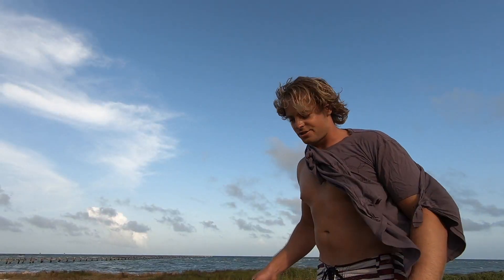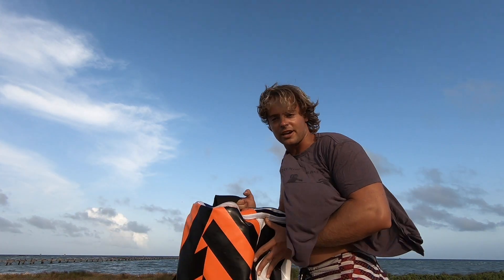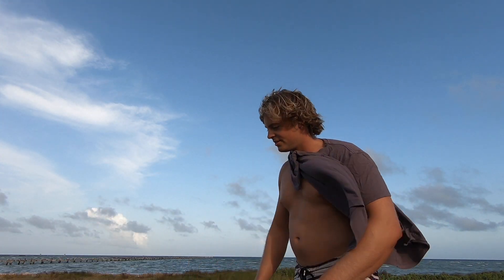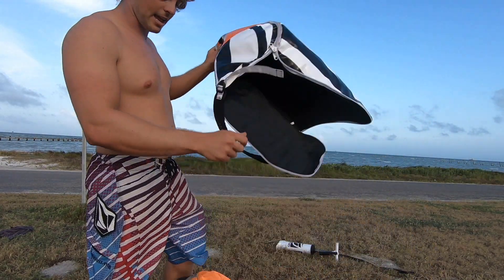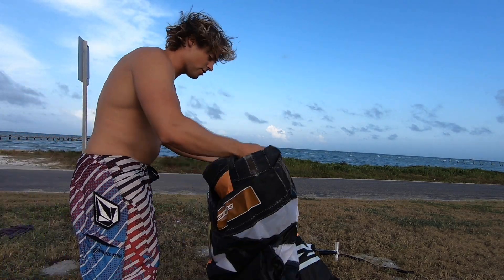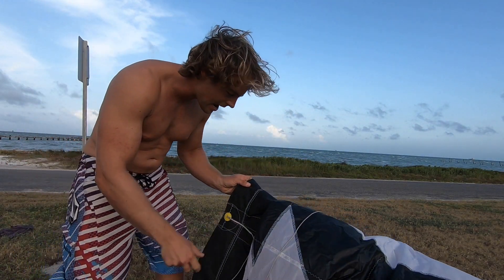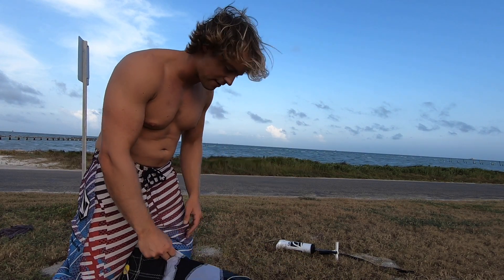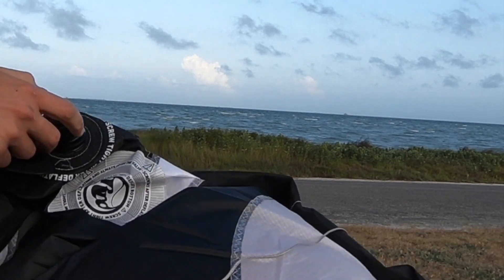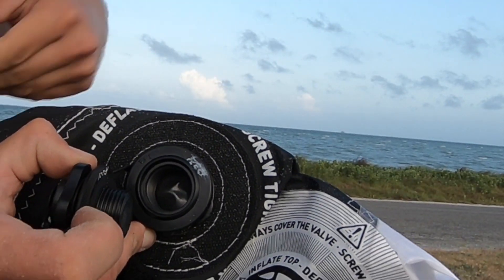This is your kite — a nine-meter Obsession. This is the bag you'll get; it's waterproof. Take it out of the bag to pump the kite up. You always want to lay the kite out with the leading edge facing into the wind, just like I have it now. This is your inflate/deflate valve.